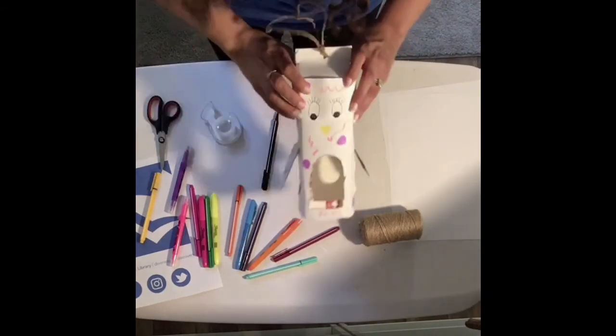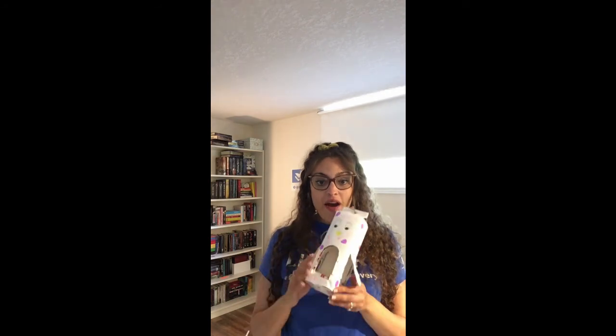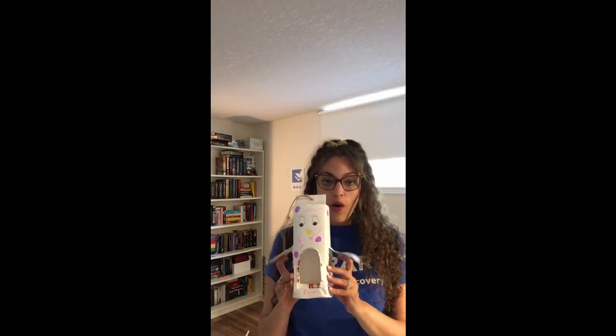Alright friends, look at our bird feeders — so much fun! If you want to take a look in the description, I've posted a couple of links for you: some books about birds and maybe a few craft books so you can find other crafts to do around the house. Don't forget to check us out on social media at WhitbyLibrary.ca — we're also on Instagram, Twitter, and Facebook. Give us a shout and check our YouTube channel for more crafts. Have a great day! Bye — I'll see you next time.